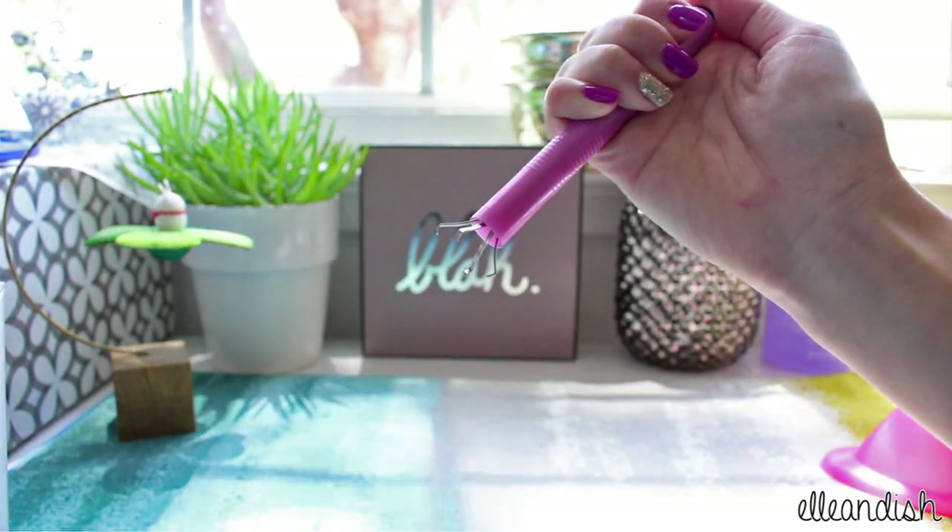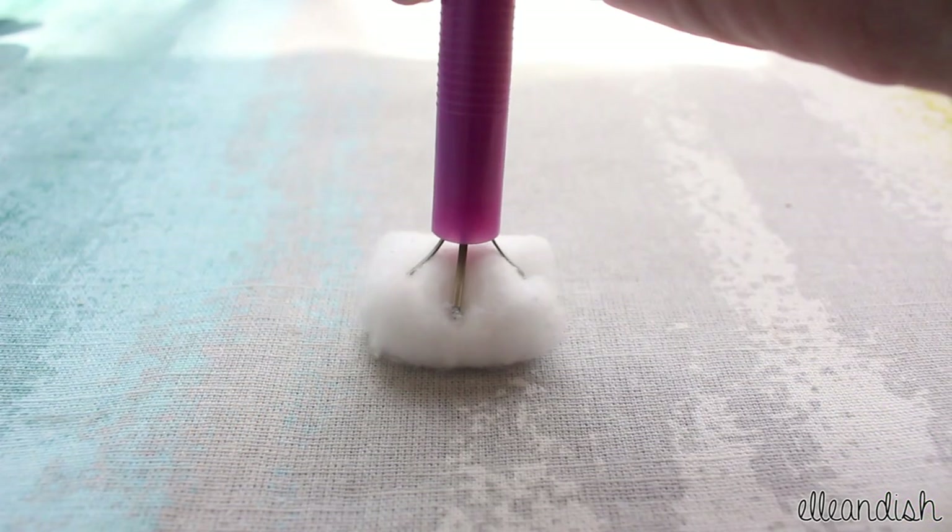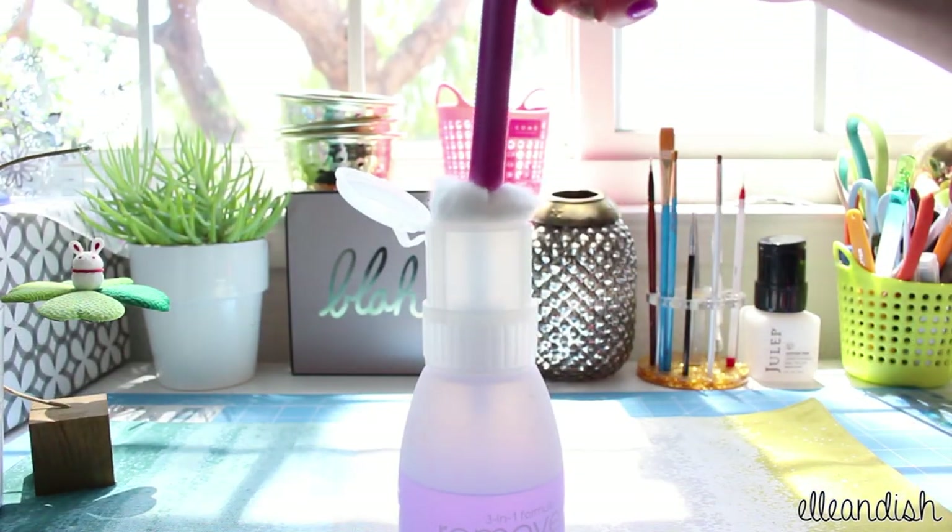So all you need to do is push the button, grab your cotton ball, then apply some nail polish remover.